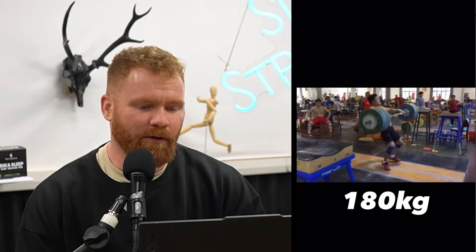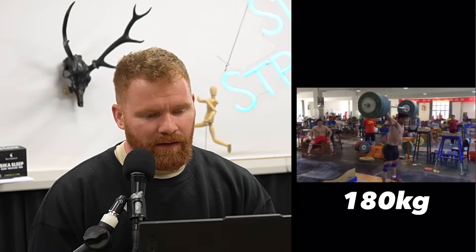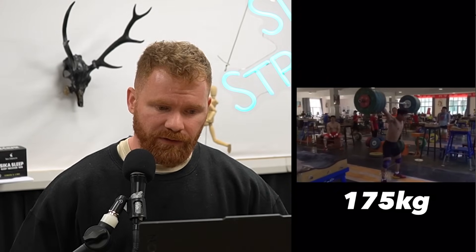Everyone just watch the screen for a second — we're just going to look at the 180. It's basically the same lift, he just gets a little bit deeper. It's a little bit heavier at the bottom of the 180. Look at the shin angles, barbell moving back, his back position, shoulders over the barbell. Knees are super back at the knee position, super straight extension, really close.